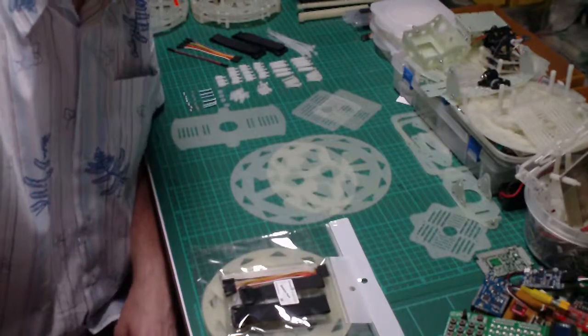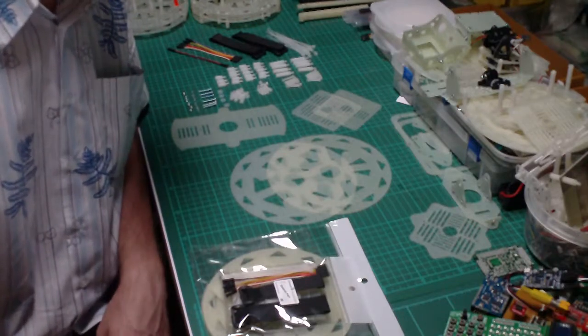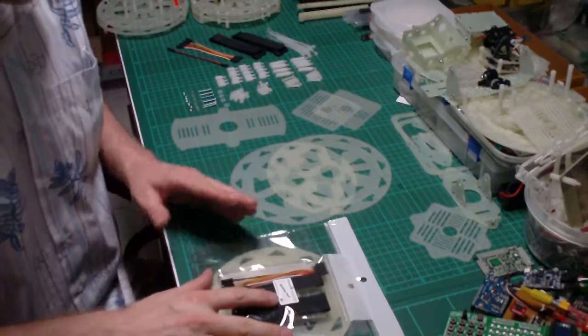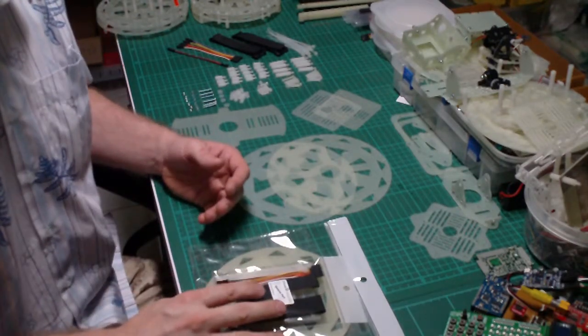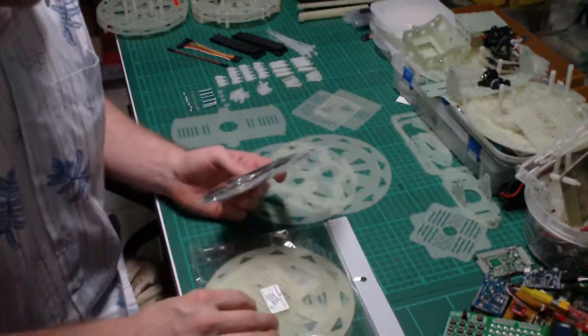Hello guys! It's the Headless Yanni again. I'm planning to show you how to assemble the latest J-Drones Arducopter Hexa center frame.